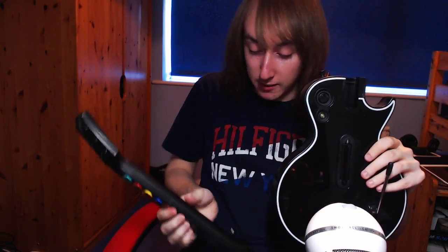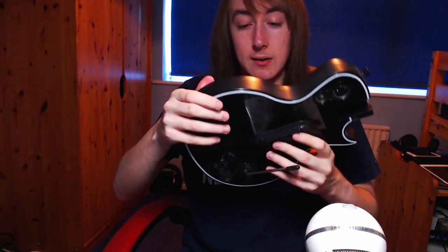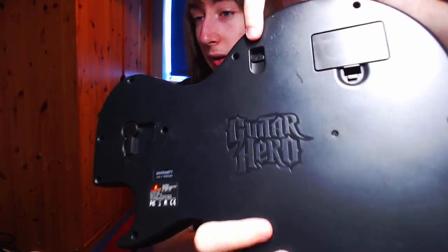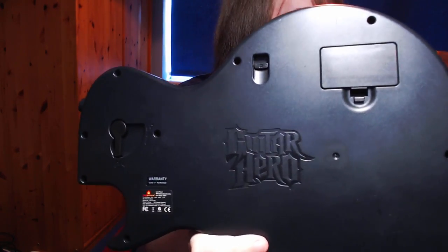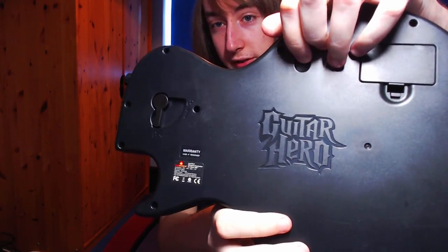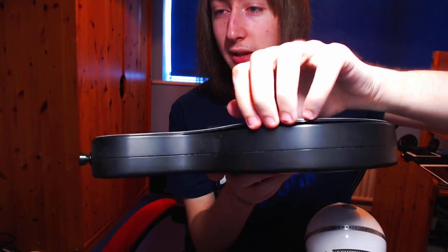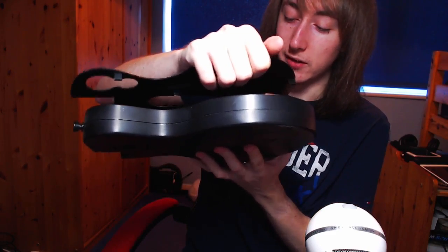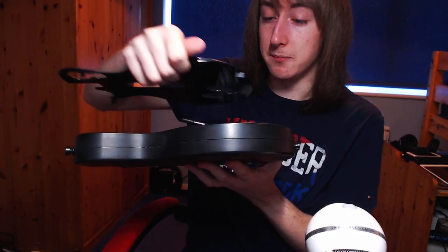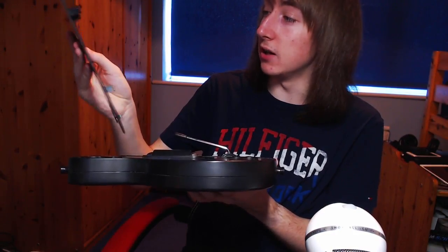So first, take the neck off — easy as pie. Then you also need to take the faceplate off. This version has a white-bordered faceplate — it's the little plastic layer right here. On the back of the controller you'll see a little switch. I originally thought it was to lock the neck in place like the newer guitars in World Tour and Guitar Hero 5, which have a lock switch. But on this one, it's actually to take the faceplate off. When you press it in, it pops the faceplate off. It's really easy to take off — just rip it off and move your finger around the edge to pop it off one clip at a time.